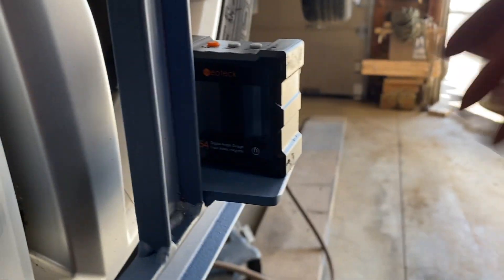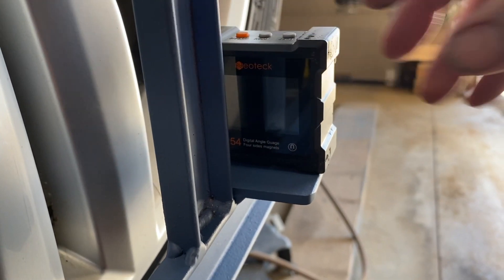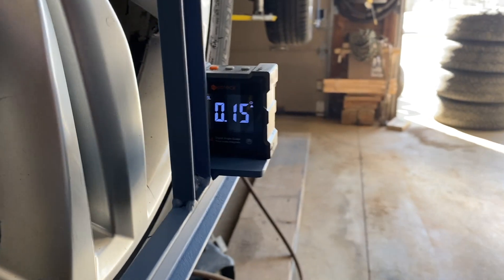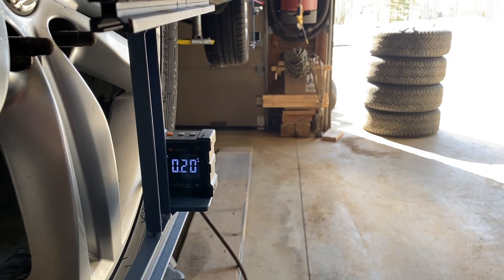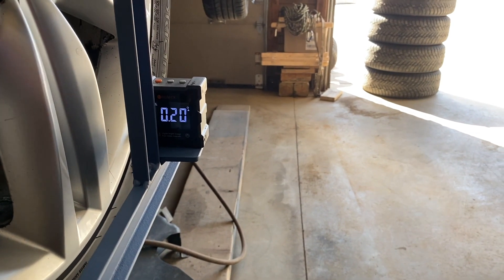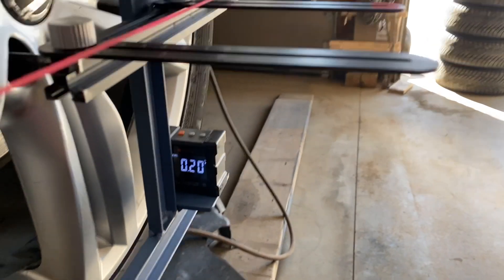For my camber, I'll turn this on — it's welded on another plate — and that tells me the angle of the wheel. Obviously it's not set up right because it's up in the air; this has to be done when it's sitting on its wheels.